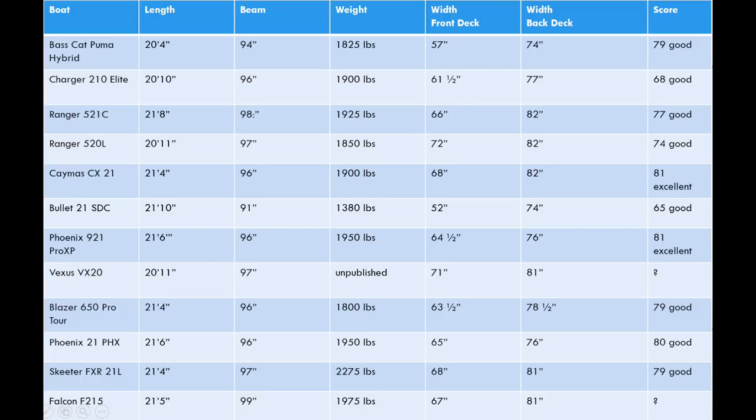I'm not going to go deep into boat weights because it appears not everyone uses the same standards for weighing. This boat appears to be a little bit heavier — not nearly as heavy as the Skeeter, but for a 21.5-foot boat it's heavier than the Rangers and several others. The 99-inch beam and the weight are going to have a pretty significant impact on the boat's speed, which we'll get to later in the video.